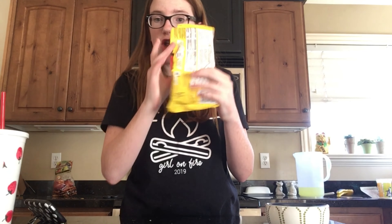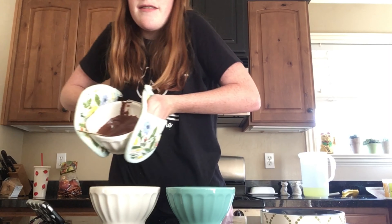Hey everybody, it's Sadie. Welcome back to our channel. Today I'm going to be attempting to make Tasty's two-ingredient chocolate cake. So let's get started.